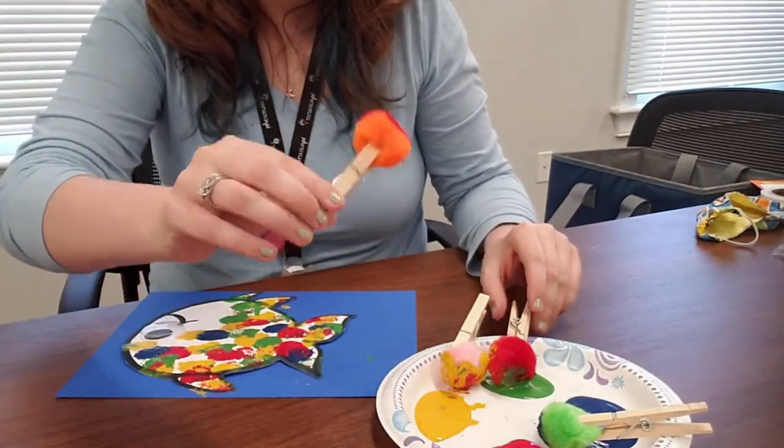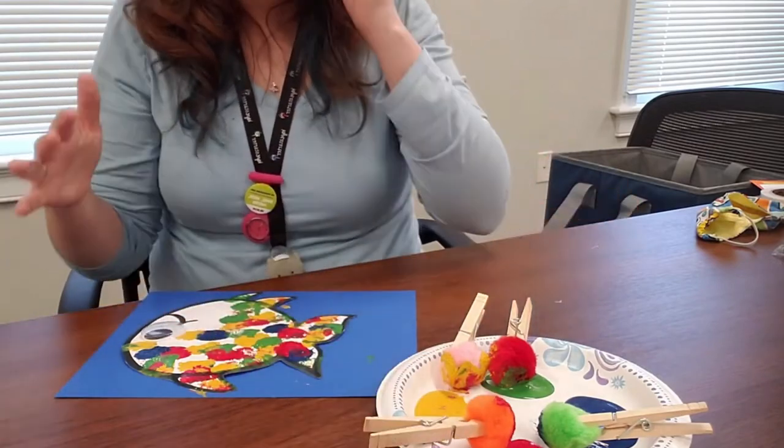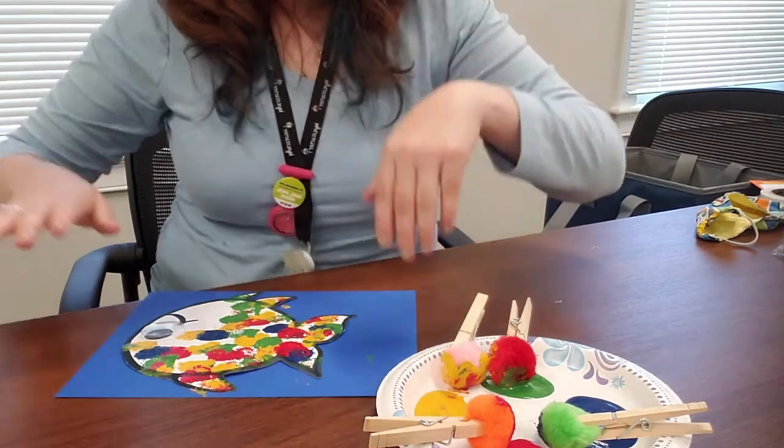You painted with pom-poms and clothespins and had a great time! You don't just have to paint fish — you can paint trees, butterflies, birds, all sorts of things. The name of the game is just be inventive, be crafty, be spontaneous. Try to do crafts you're used to doing in new ways — that's especially great with our little ones.